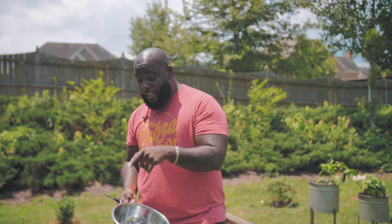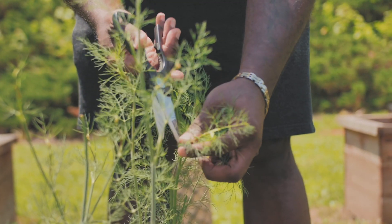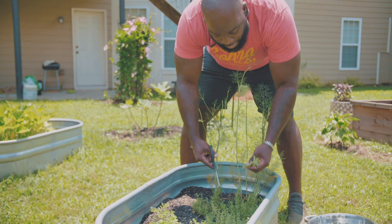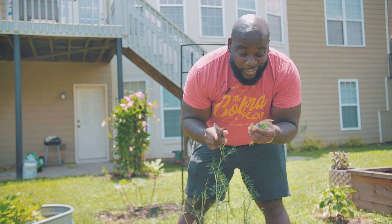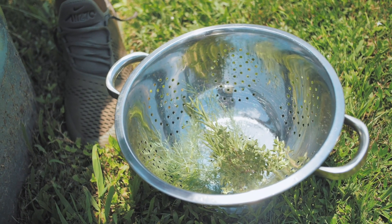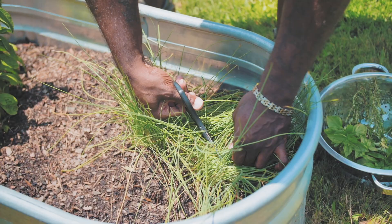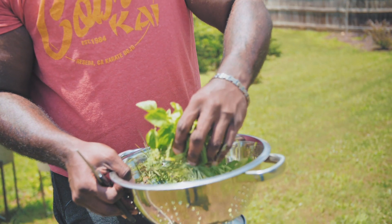All right, so the first thing I'm going to do is grab some fern head dill that I'm just going to snip off at the stem. We'll snip off some nice fragrant rosemary — this smells really good. I've also got some fresh thyme, oregano, and let's grab some basil. And the last thing we need: fresh chives. I've got plenty to snip from. Lots of herbs. Let's go cook.